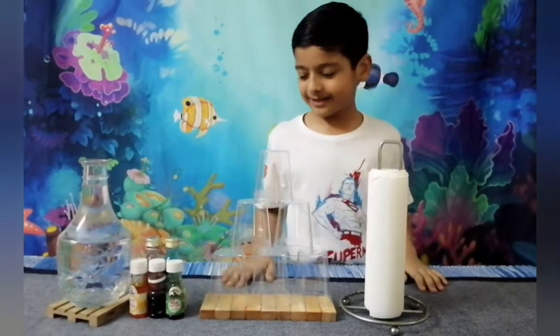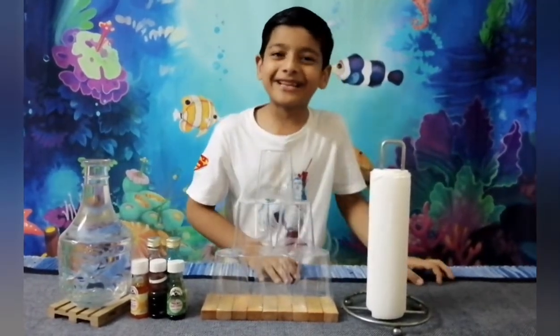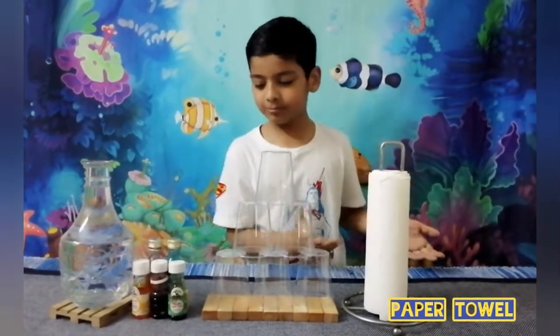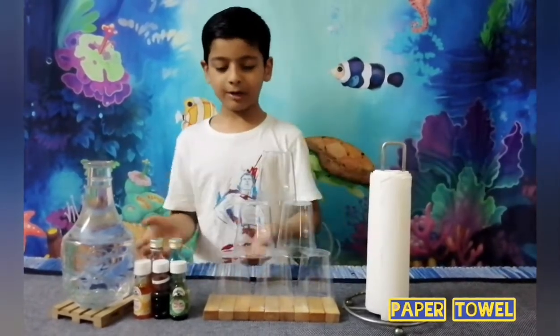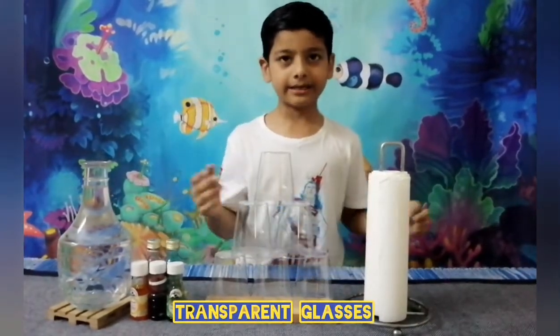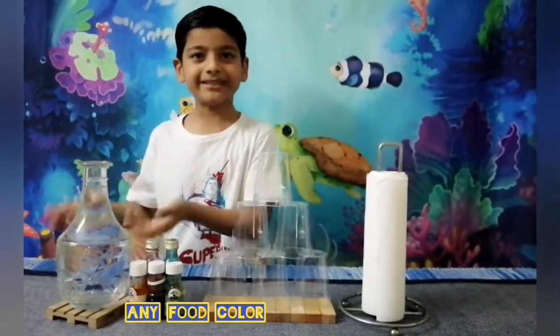So let's begin, shall we? First let me show you the things that you need to do the experiment. Paper towel, some glasses or any kind of glass. We're doing like the red oil glasses stuff and some cool toys and some water.